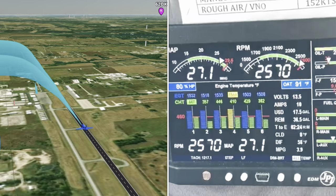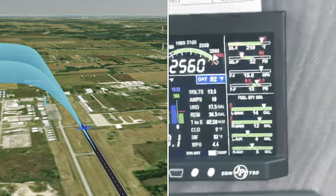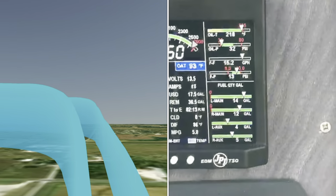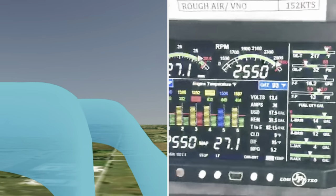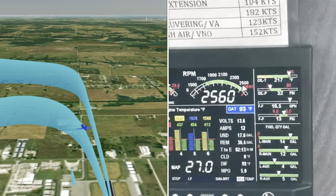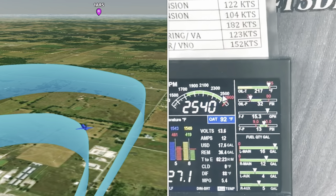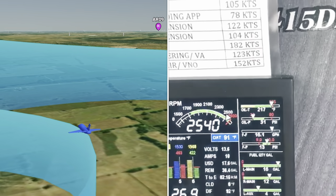We started off on a routine maintenance flight. We'd been having some issues with some RPMs. But immediately as we took off, we all of a sudden started seeing yellow and red lines on our CHT temperatures along with extremely high oil temperatures. At that point we were about three to four hundred feet off the ground, made the immediate decision to start turning back to the airport. And over the Unicom we declared that we were having engine issues and would be making an emergency landing.